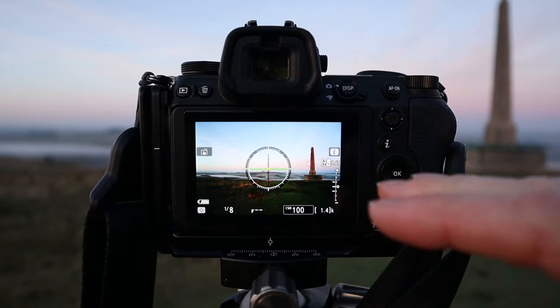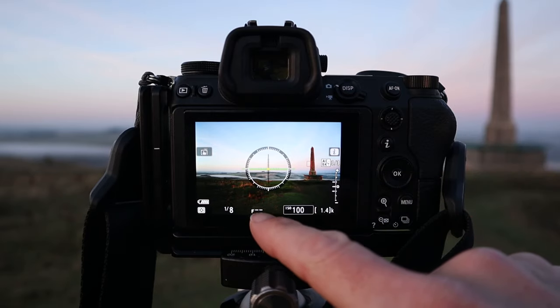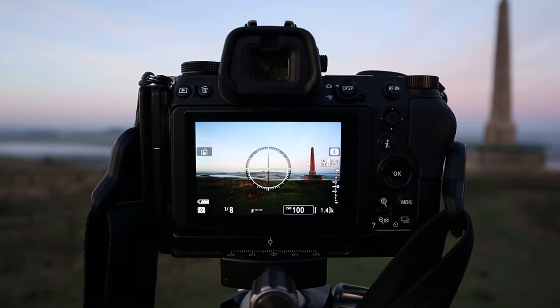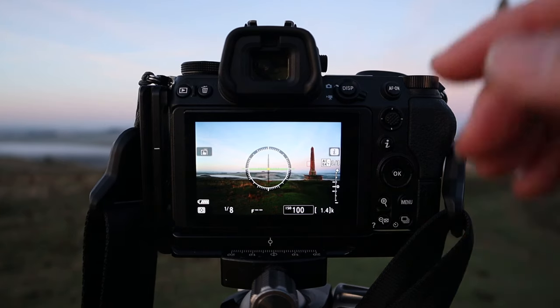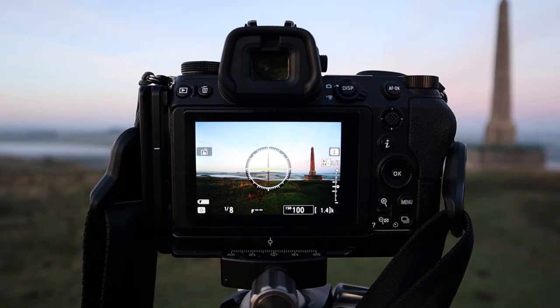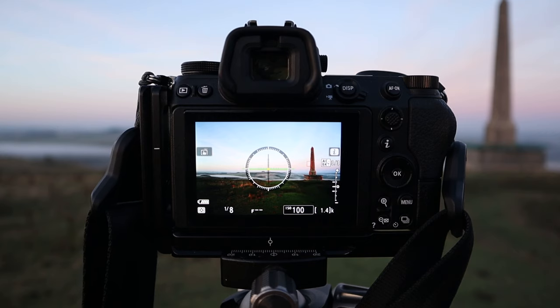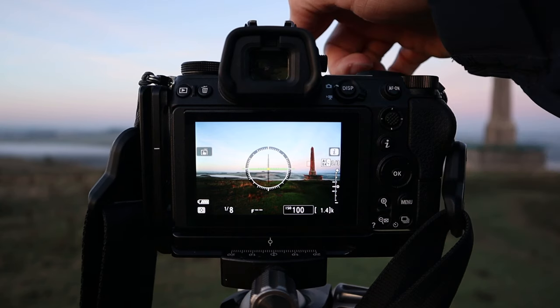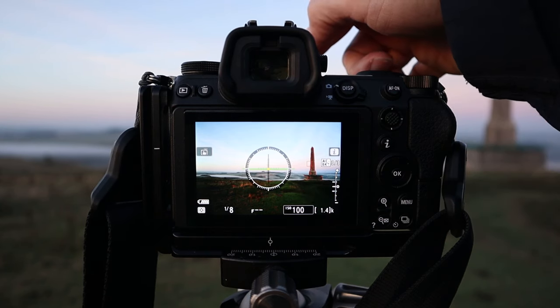As you can see, the f-stop is blank and this is because I've had to set up my camera to use non-CPU data. In other words, there are no contacts on the back of this lens - there's no way for the camera to know the aperture apart from the fact that you can manually expose everything in the viewfinder. I've got my aperture ring set to f8 at the back and I'll talk more about that in a minute.